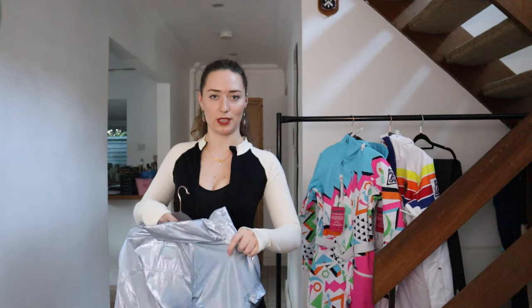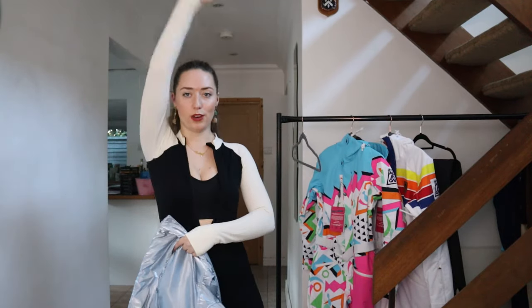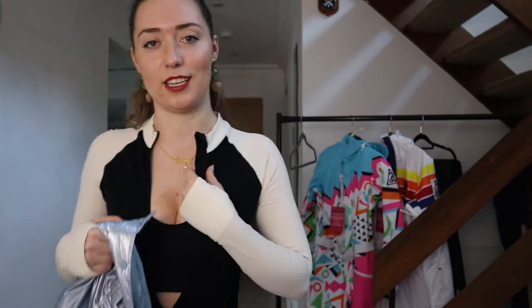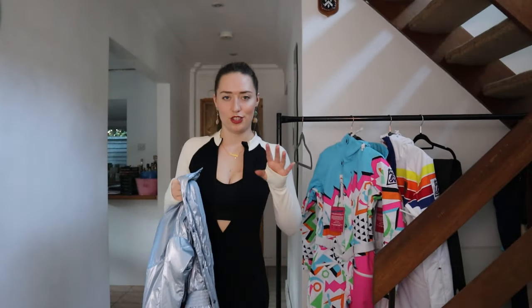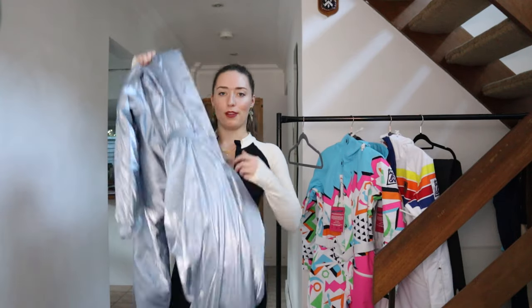Just be wary of the zip - make sure you check that before you de-tag it, because I'm not sure if it's something that's happened when someone tried it on or whether it's a defect. But it is really cute, not restrictive at all, and there's nice detailing on the sleeve. It's really nice quality actually, I'm very happy with it - just obviously it doesn't work if it doesn't zip up.